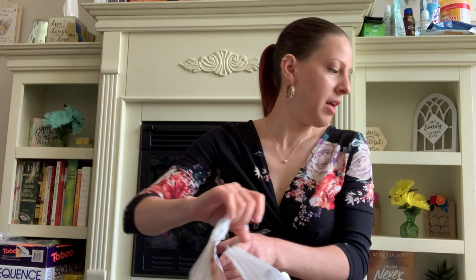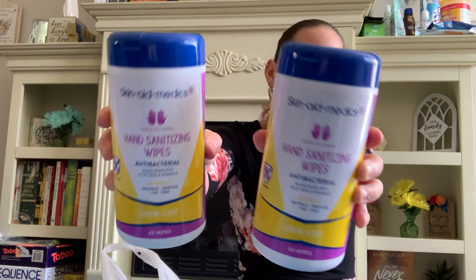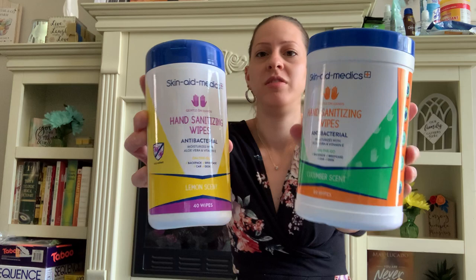They also have these smaller Skin Aid Medics hand sanitizing wipes — 40 wipes in this one. It's the lemon scent — like a smaller travel size. Earlier I showed the bigger one with 80 wipes, so these come with 40 and those come with 80. I got those as well.